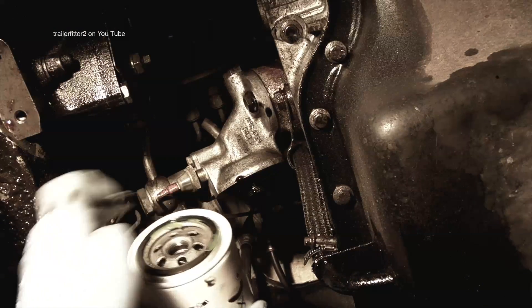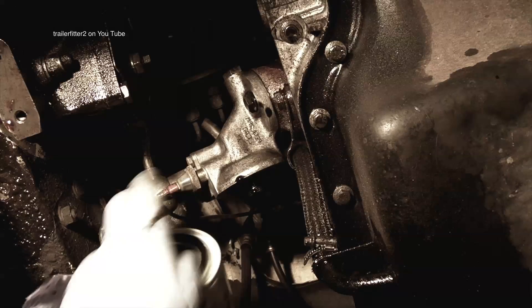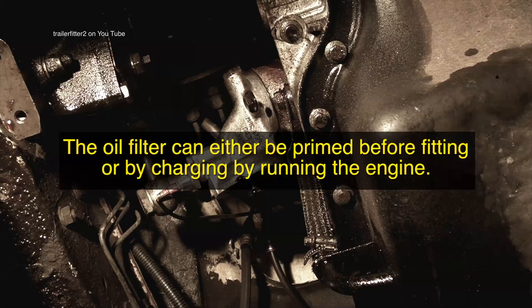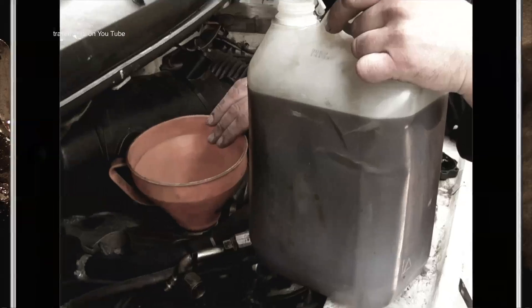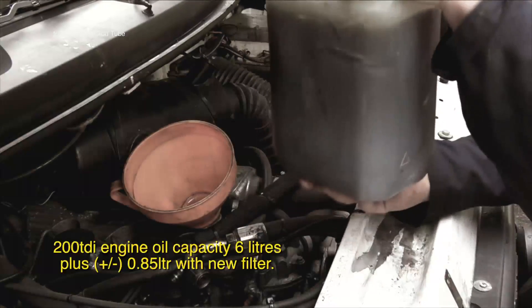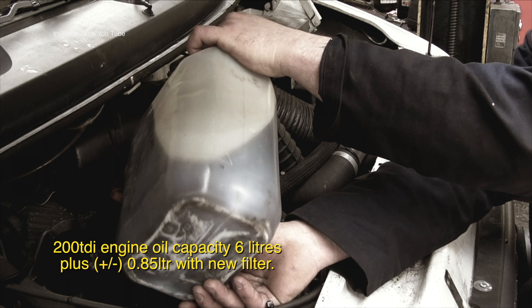In the last video I showed you how to fit the filters. Now there are a couple of ways of priming the system. Some fitters will fill the filter up and then screw it on. However, because it's at an angle I'm not going to do it this way. I'm going to screw it on empty first, and then I'll top up the engine. The capacity is about 6 litres give or take, and I'll put about 4 to 5 litres in.